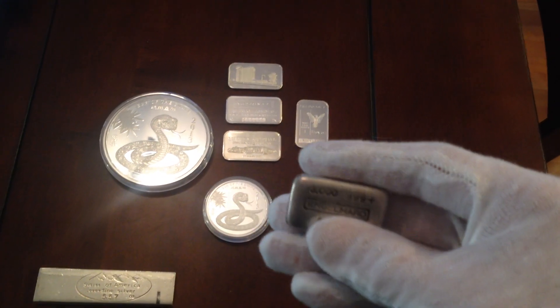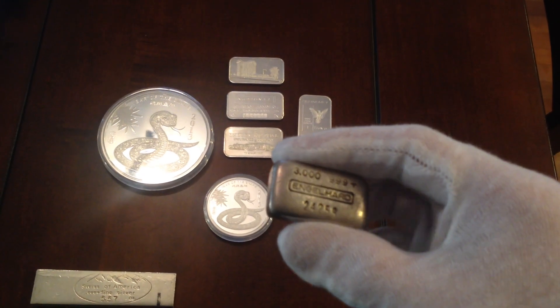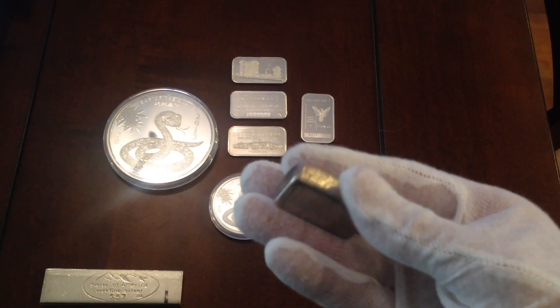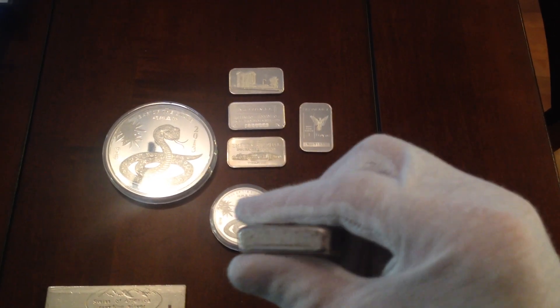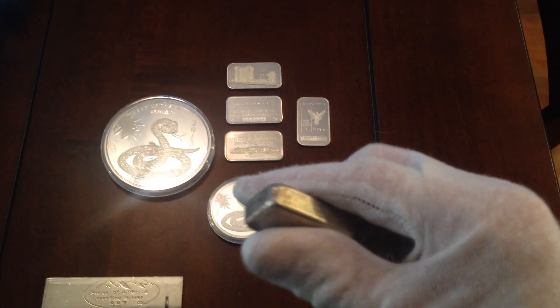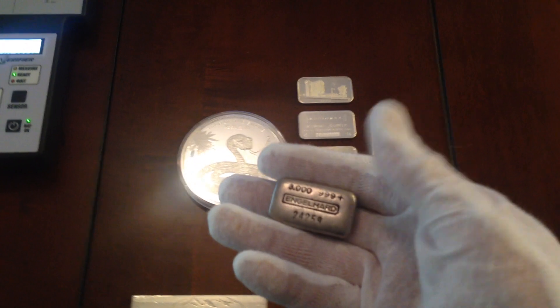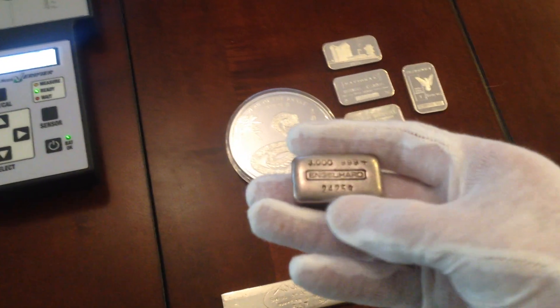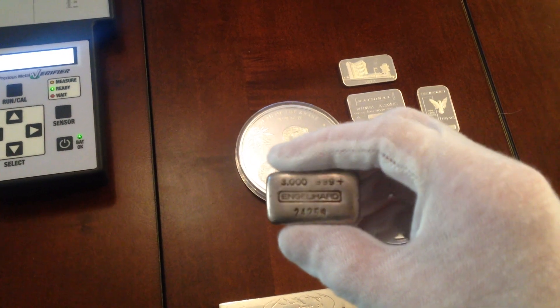A lot of the Engelhard stuff was faked a while back with lead and other alloys. Some was faked with real silver, and they were taken and stamped 'replica' — about all Engelhard back when they were about AG, I believe. But this is the real deal. Three ounce Engelhard, pretty hard to come by.